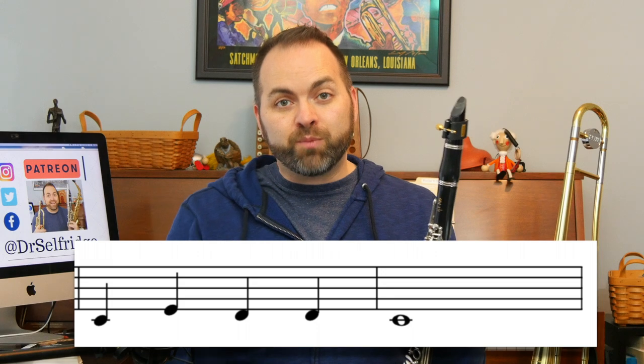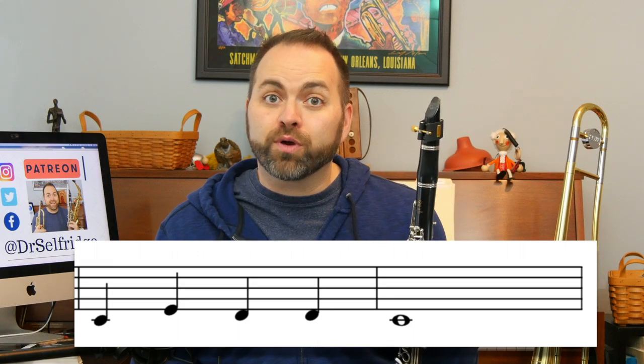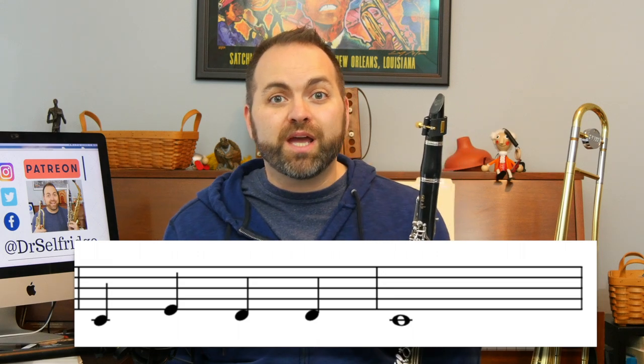In the fourth measure we have a whole note on the note C. A whole note means we start the note and sustain the sound for four foot taps or four counts. Here's measures three and four.